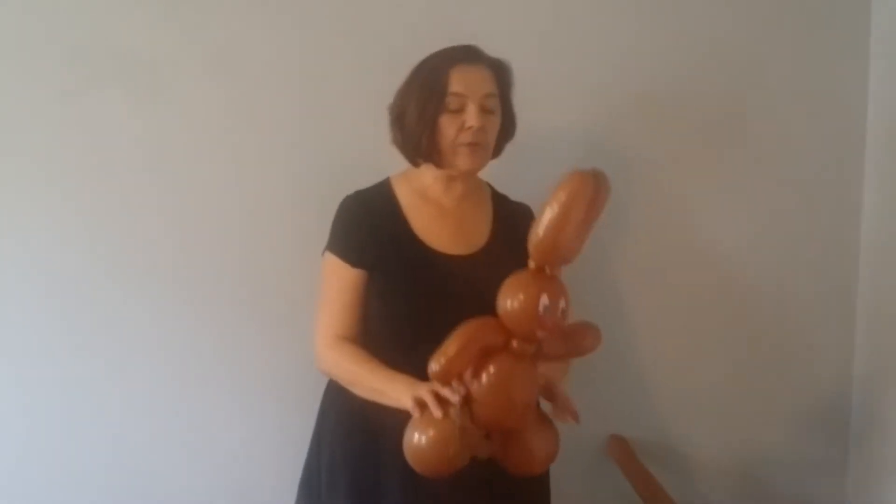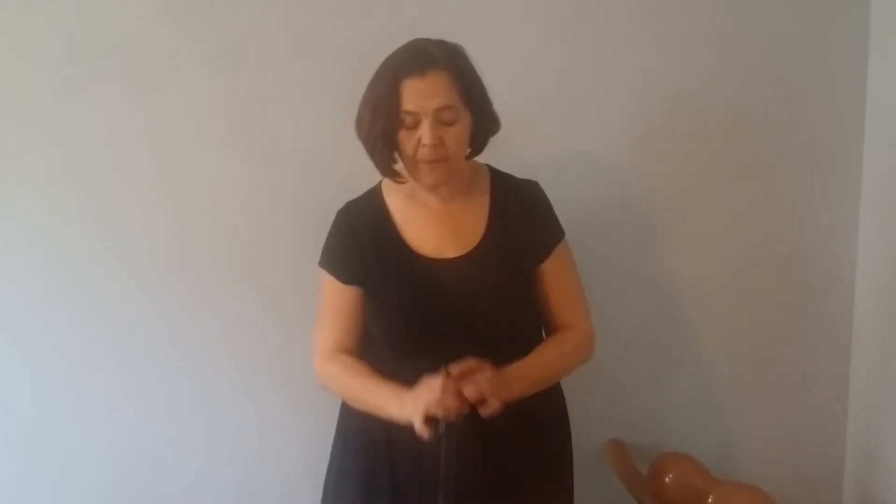First I will show you how to inflate the big bear head. The hardest problem for most people learning to use these is learning how to properly inflate them. So you go ahead and pull your balloon down over your pump and put the nozzle up into one side of the ear or lobe.